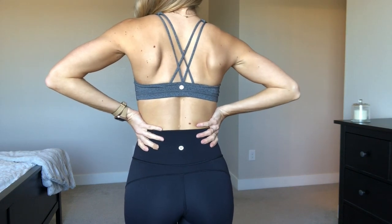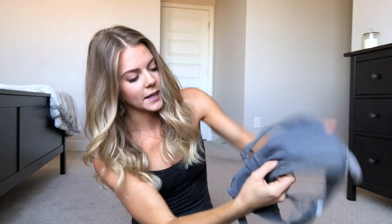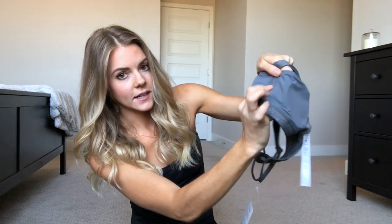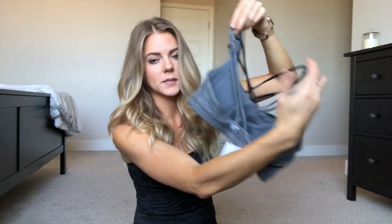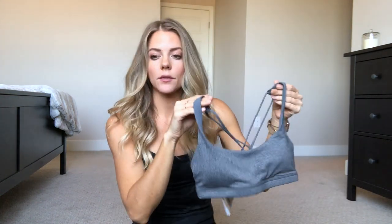Crazy Yoga has so many good Lulu dupes. This bra feels the same — it even has the same type of removable padding on the inside, plus a little mesh detail that the Lulu Free-to-Be bra also has. It hits in the same exact area, it's a similarly lower-cut bra. It just has so many similarities and is almost a perfect dupe. The only difference is mine has black straps, but overall it's a really great bra, and the Crazy Yoga Amazon bra is only $23 — half the price of the Lululemon bra.